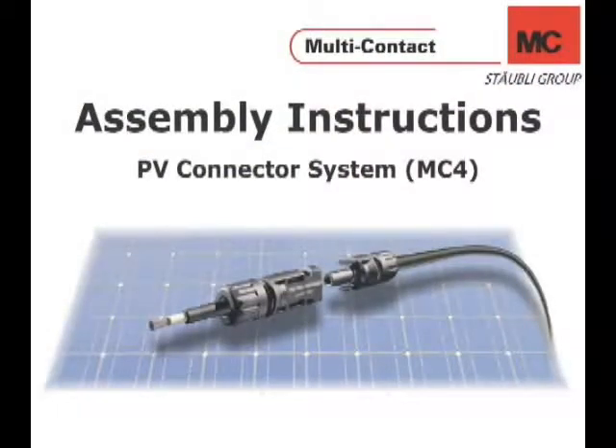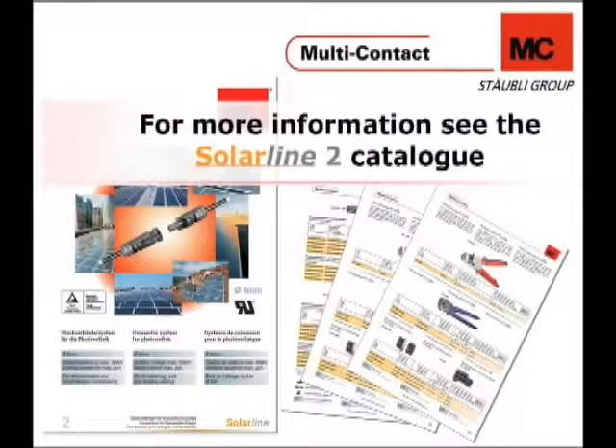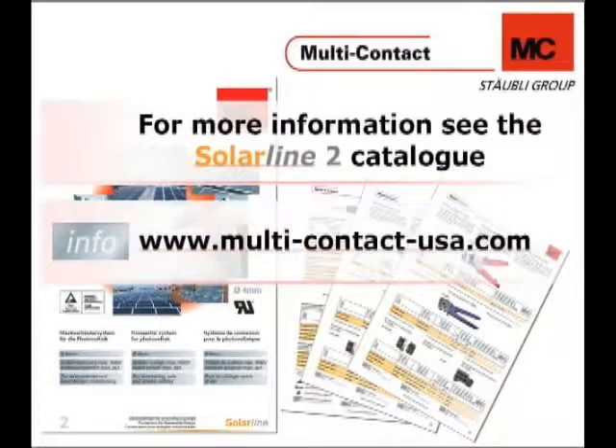Welcome to the assembly instructions video for the photovoltaic MC4 connector system. This video will show you the recommended way to assemble the MC4 connector system, as well as the recommended and required tools needed for assembly. For more information about this PV-MC4 connector system, please refer to our Sorrel Line 2 catalog. This catalog can be downloaded at multi-contact-usa.com.